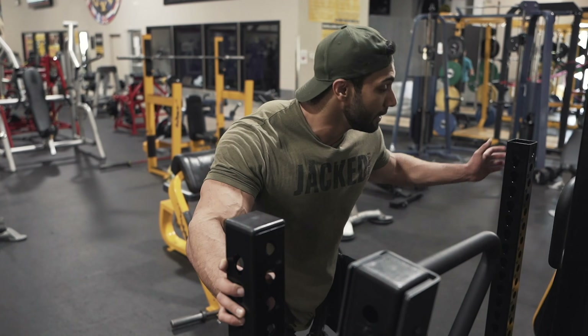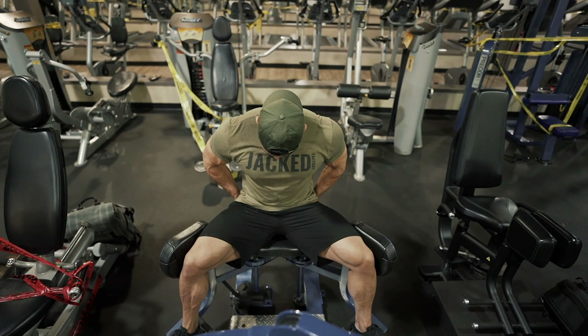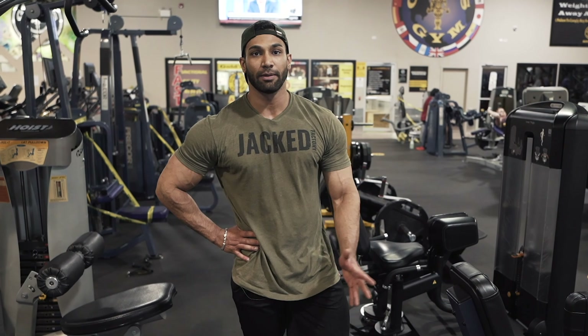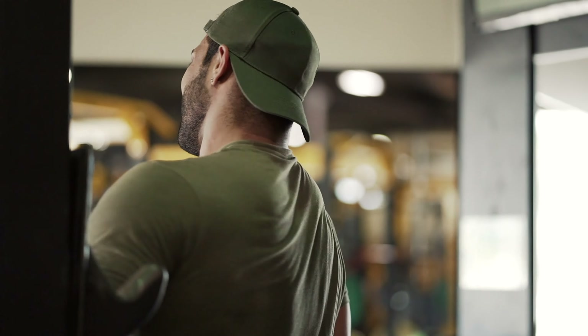Our last exercise is a superset of hip abductors and lying leg curls. We'll train the glutes with hip abductors and then go into lying leg curls as a finisher for the hamstrings. Three sets, rep ranges around 12 to 15, hitting failure on all three, with about 60 to 90 seconds rest between supersets. I like to finish every workout with a superset because at the end you're fatigued and can't push as hard — a superset gets that pump and hammers the muscle with every ounce of energy left in the tank.